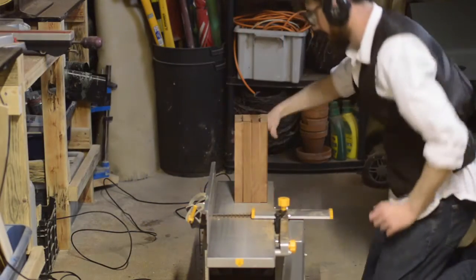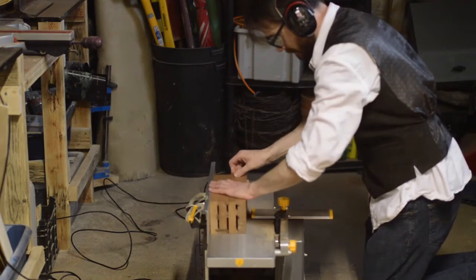The next day, with all the clamps removed, I'm just going to run it through the planer to square up the sides and clean them up a little.